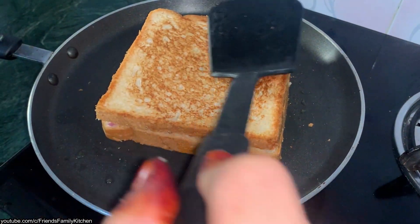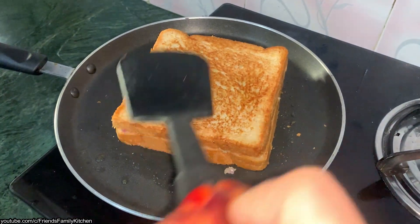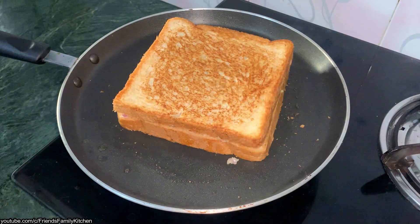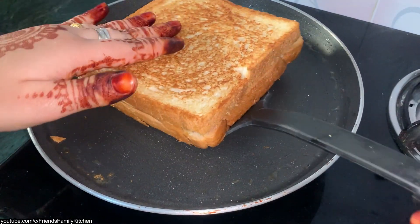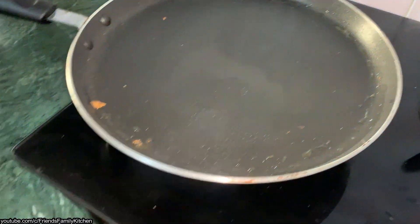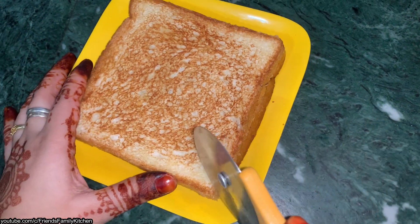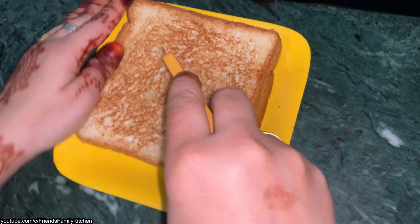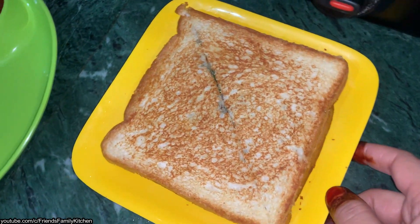Try it — you will enjoy the sandwich. You can eat it with tea. It is very yummy. Our sandwich has been toasted on both sides. We will remove it. We will cut it and plate it.